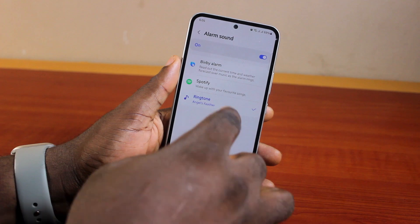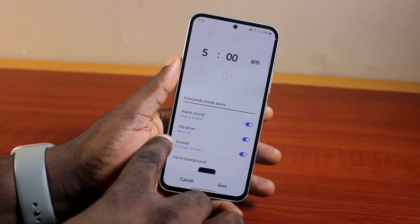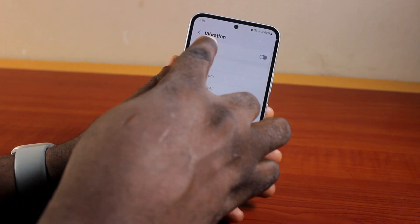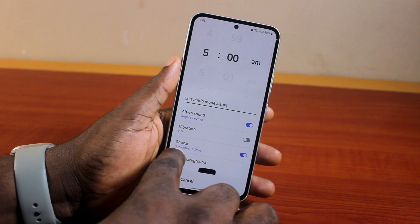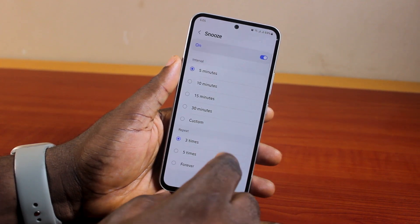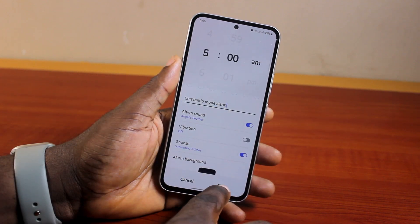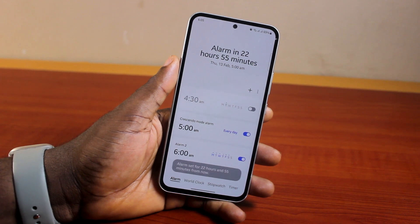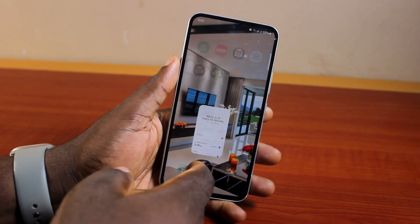Then hit the back button. Now if you want to enable vibration, select vibration; otherwise disable it — in this case I'm going to disable vibration on my alarm. For snooze time, you can turn on snooze or set the interval between your snooze times. Then go ahead and click on the Save button. Once you hit Save, the alarm will be active in crescendo mode.